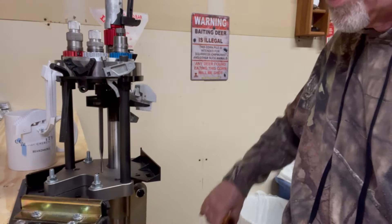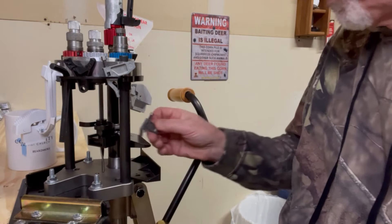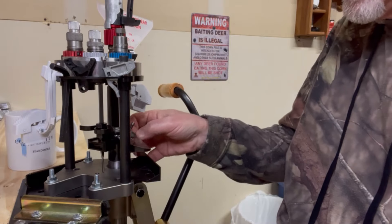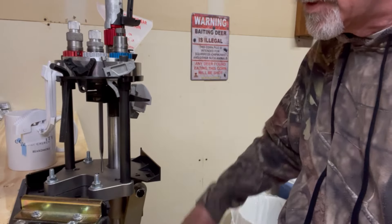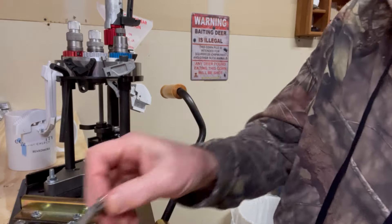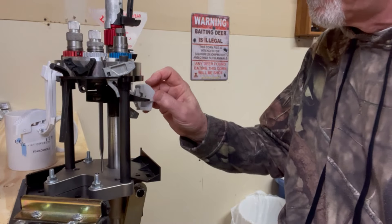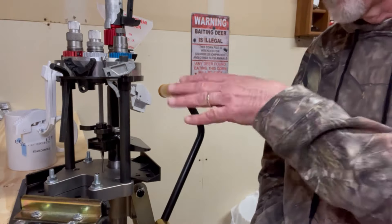I just dropped one — first one. And I think that was operator error. I didn't get that going on straight. So I dropped one, but I think that was my fault, not the fault of the equipment. That's working every time now. It must be just about out of primers here. So anyway, that's the fix for that.